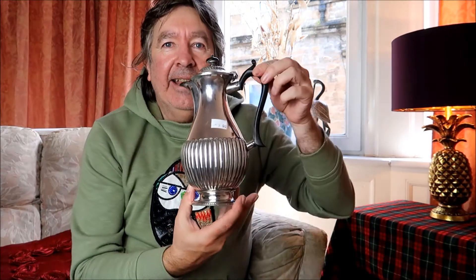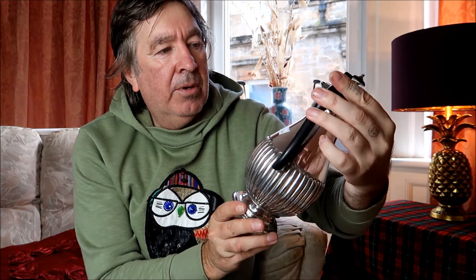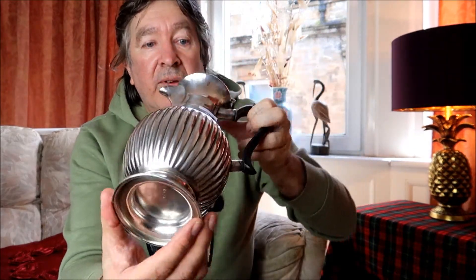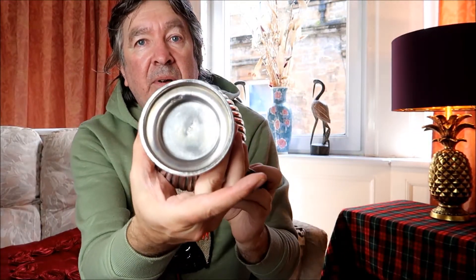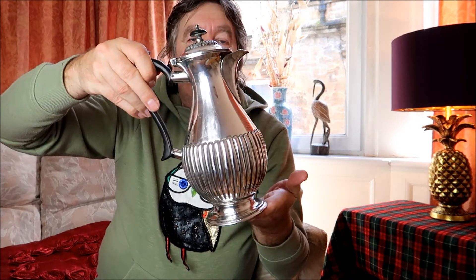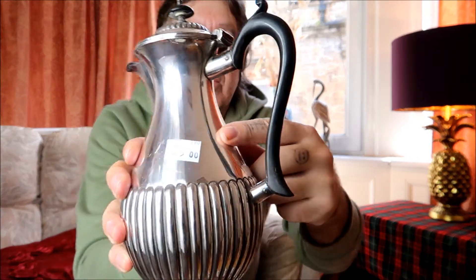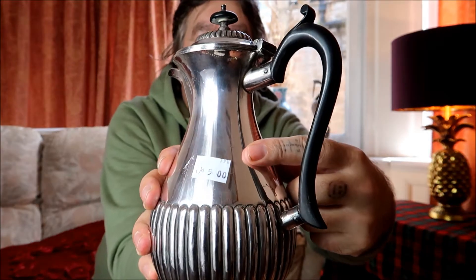Next is a nice silver-plated — what do you call that — a coffee pot? A teapot? A lot of these, guys, as you already know, are stamped on the bottom. But there you are — a nice coffee pot for the dining room table. And that was £5 as well, guys. Things have been up in price since the lockdown.